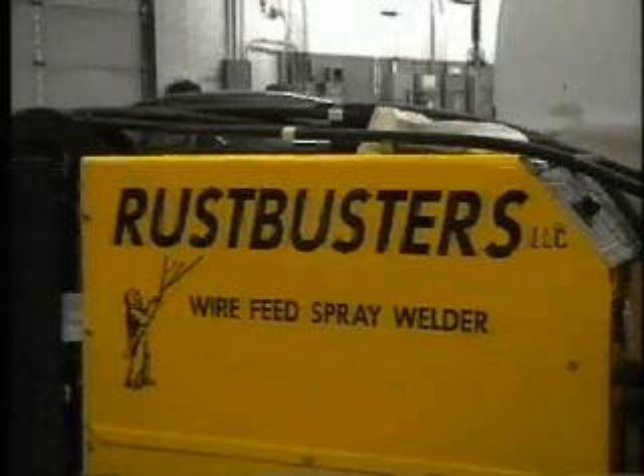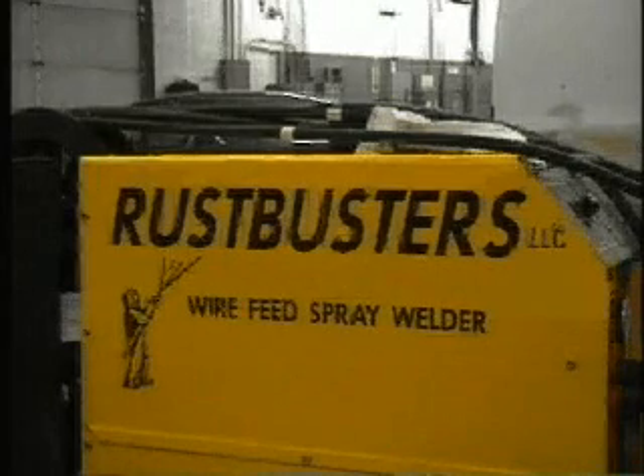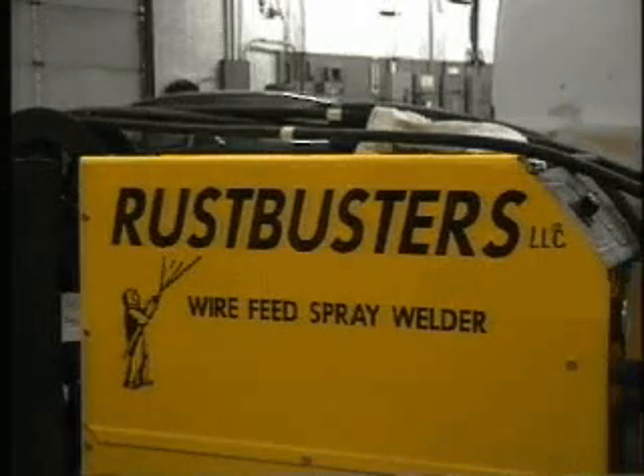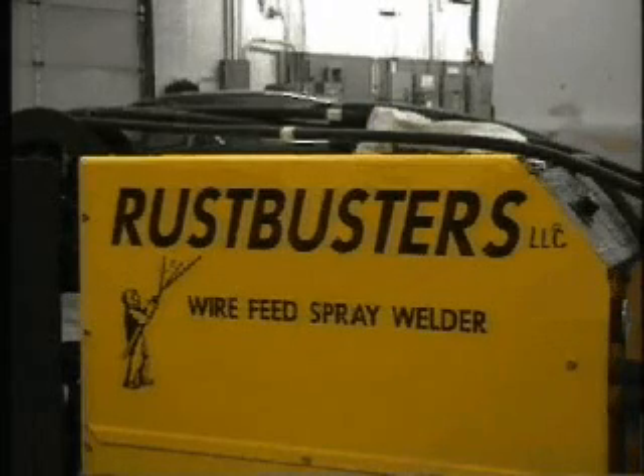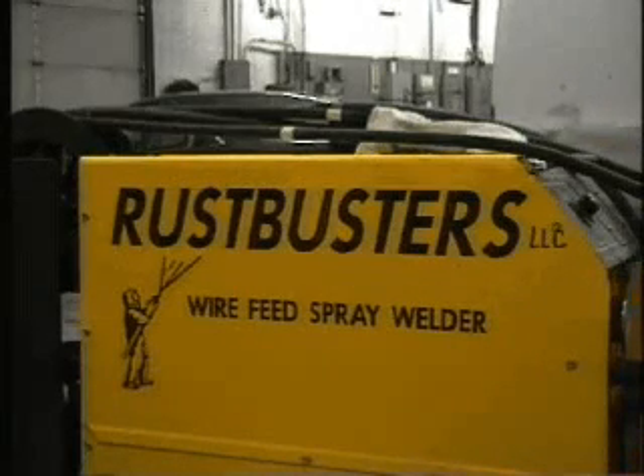In 1978, the Rose Brothers of Portland, Oregon invented a process that converts wire into a sprayable form. Today, Rust Buster's LLC has refined the process to where our Rust Buster spray welder will convert our patented, space-age wire into a rust-free filler, or it can be used as a rust-free coating, which can be applied to any steel component.